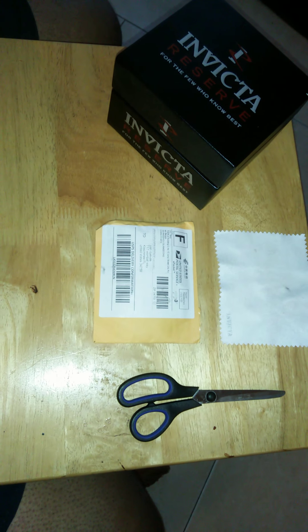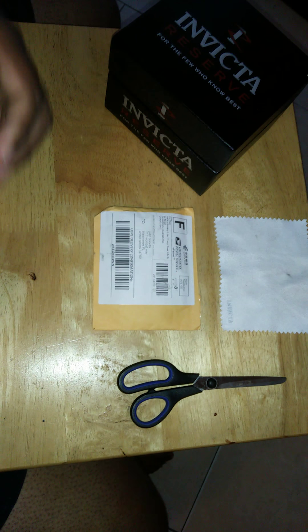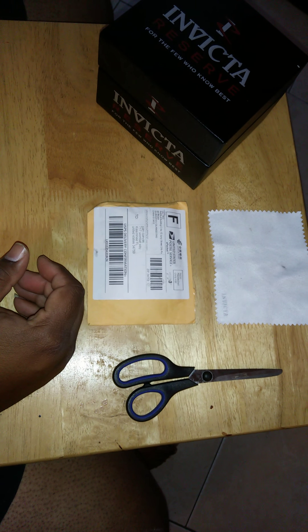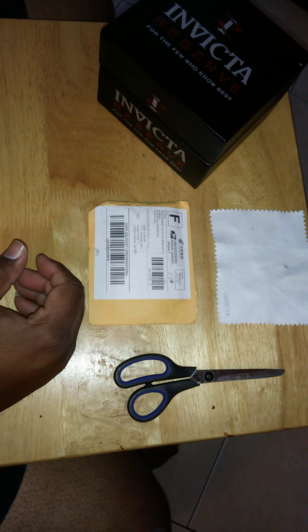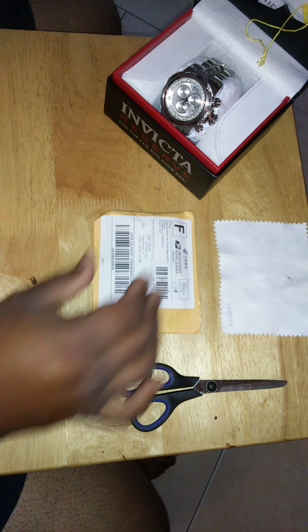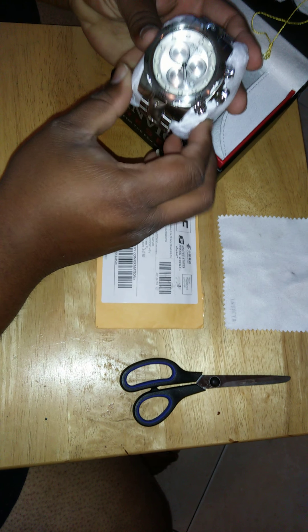This is Wonky. I want to show you guys a little something that I picked up a little while ago. I got this as a Father's Day gift — I got an Invicta Reserve, the Venom.